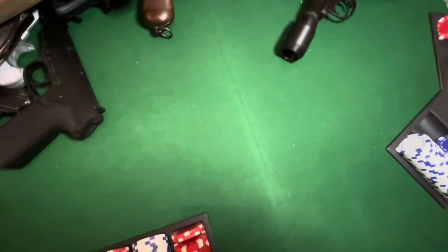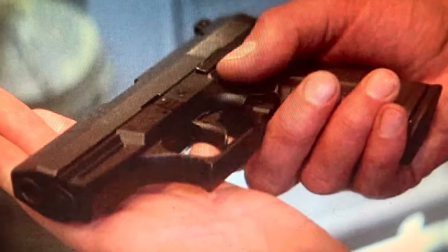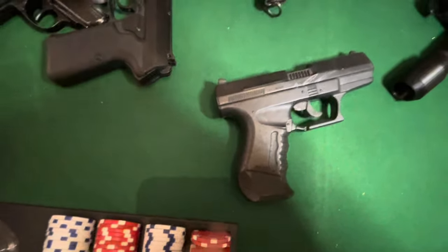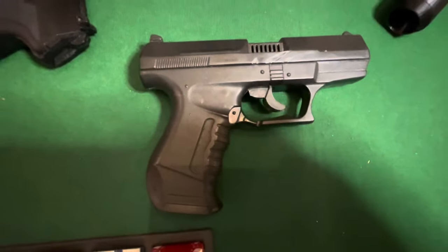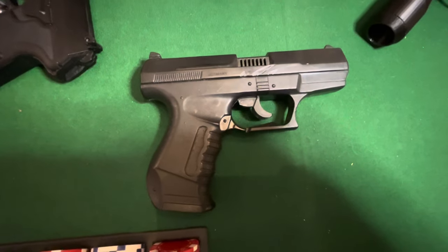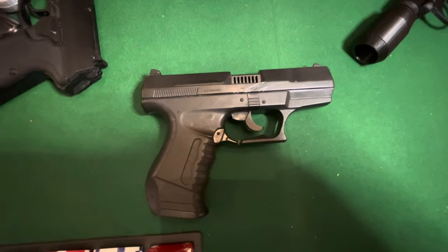And then in Tomorrow Never Dies, you can see Bond changes from his Walther PPK to the more modern Walther P99. This is the Walther P99 — and then he uses that gun through all his movies to Die Another Day.